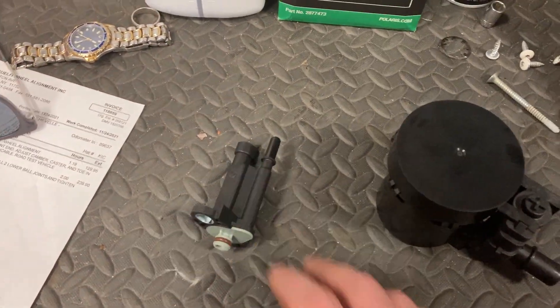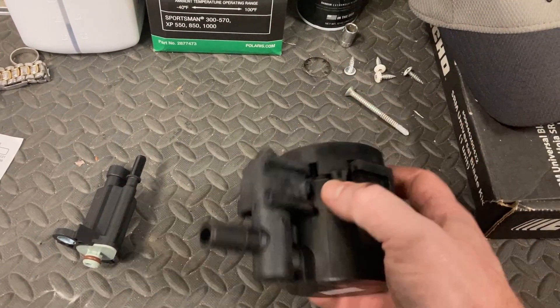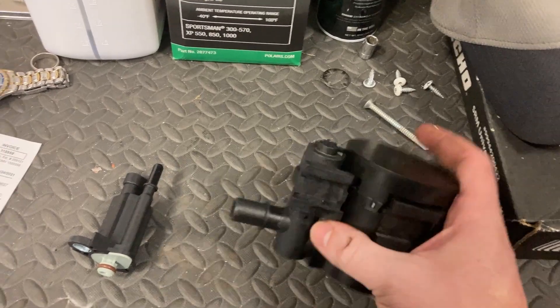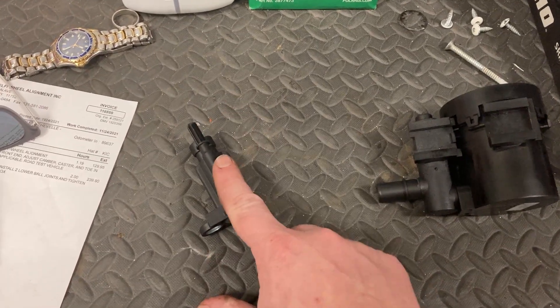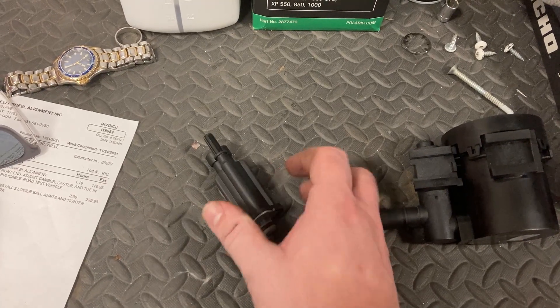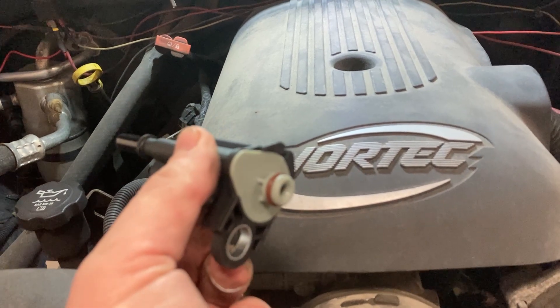So I went and bought two components. This is the EVAP canister — it goes by a couple names, the canister and the solenoid — and this is the purge valve solenoid. We're going to replace both of these, but this video is going to be about replacing the solenoid, which is a pretty simple, straightforward job. The purge vent solenoid is very easy to change.